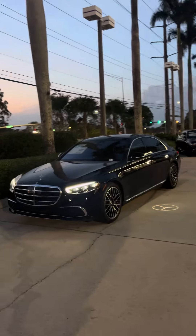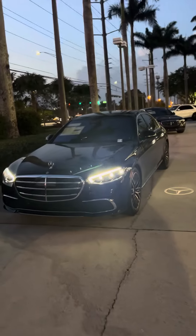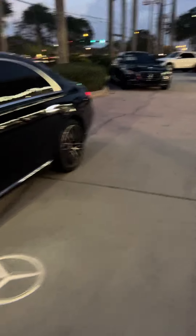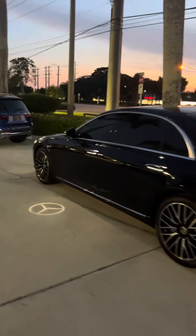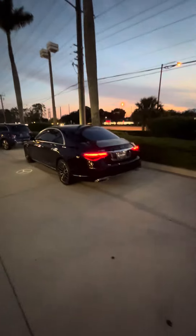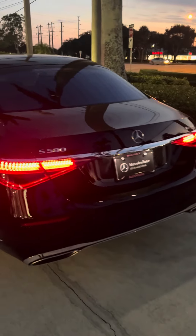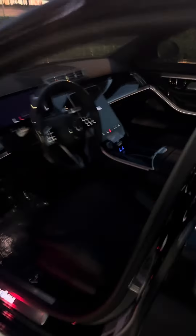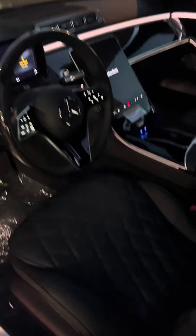Okay guys, how you doing? So this is a 2024 S-Class S580. Let's take a look at the car — beautiful car, big 20-inch rims, S580 4Matic. So it's all-wheel drive. This is a V8, so this is no V6, no little turbocharged four-cylinder. This is a V8, like we all like.